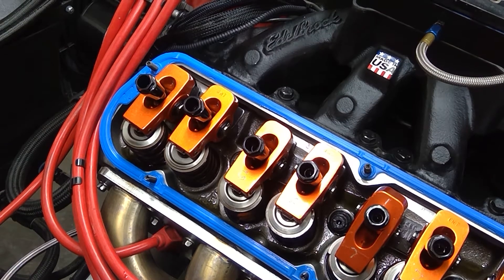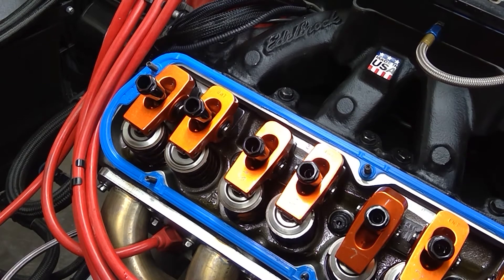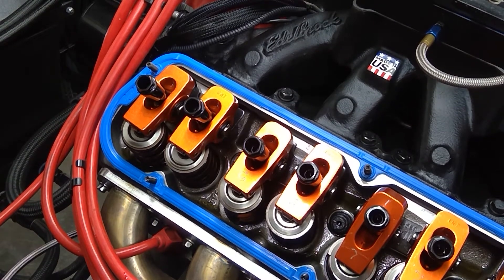Welcome back RPM pace car race car fans. Here we are with the Harlan Sharp rockers. We're going to set them up right after our fire up. We've got heat into the engine now — up to around 190 — and we are now setting our valve train hot.